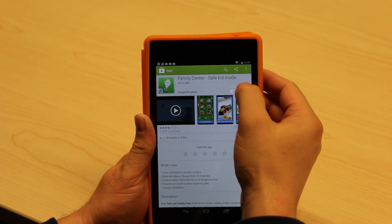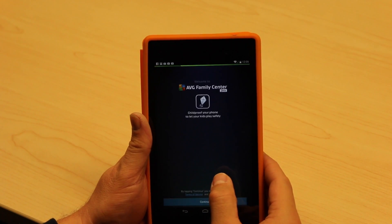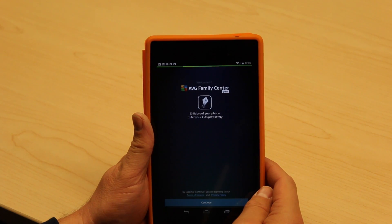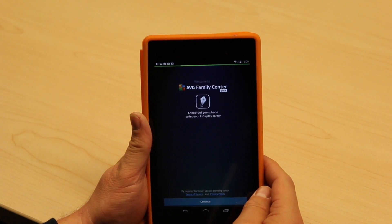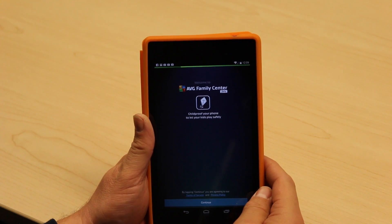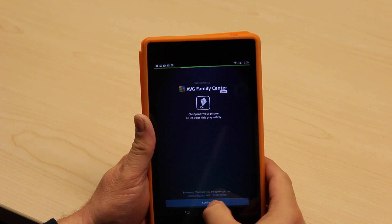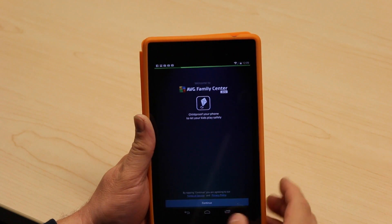The app is designed to keep your kids safe when you hand off either your tablet or Android phone — whether you're in a car, restaurant, or whatever. We all do it as our kids want to play Angry Birds or whatever apps are on the phone. We hand off the device and just want to make sure they're in a safe environment.